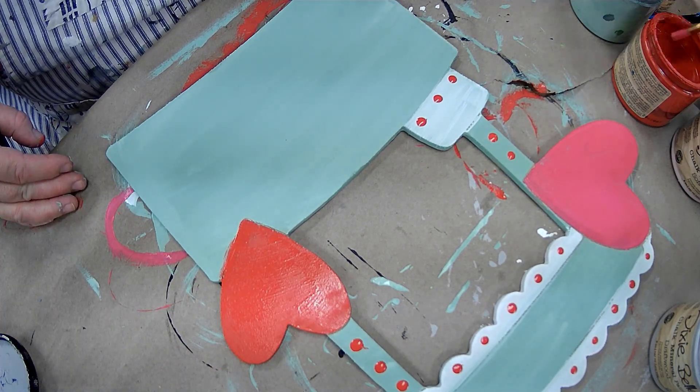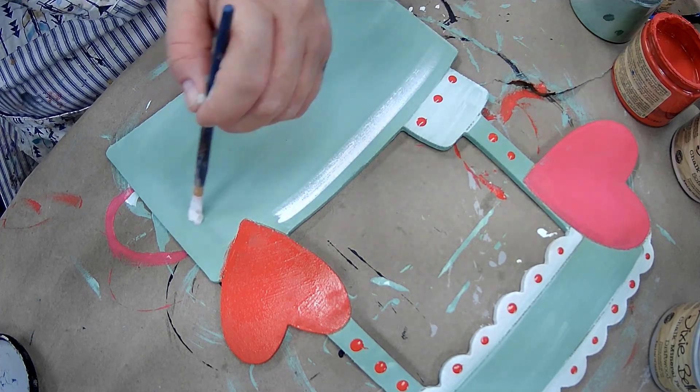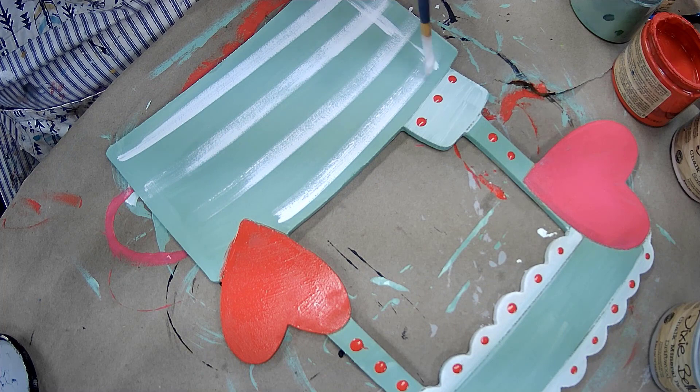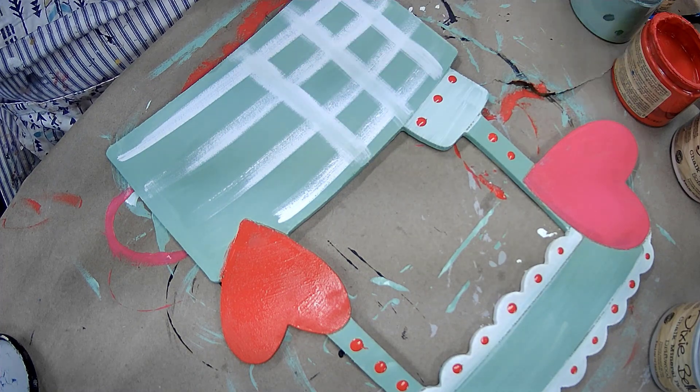I decided to take my white and create a little plaid pattern. I just did some stripes straight across — I didn't want them to be super thick and heavy, so I just kind of lightly brushed them on.